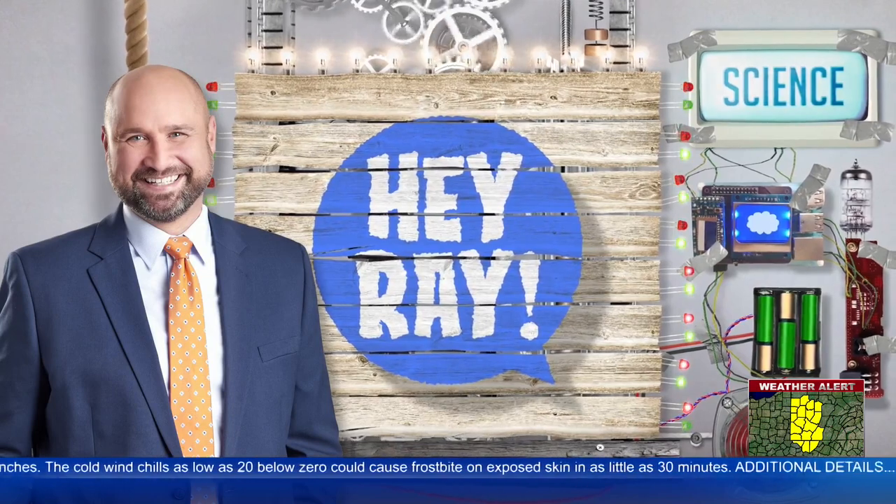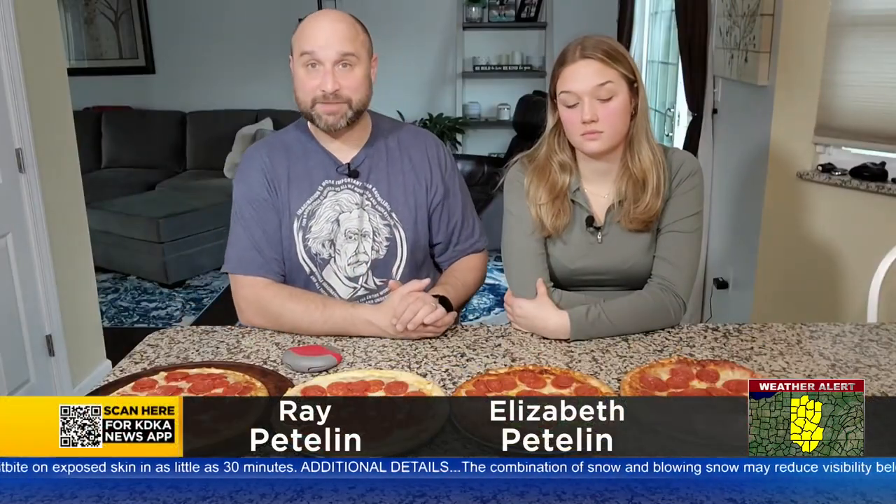Hey Ray! That's so cool! Today we have four similarly sized pizzas. Now that's my kind of science. I think it's everyone's kind of science.